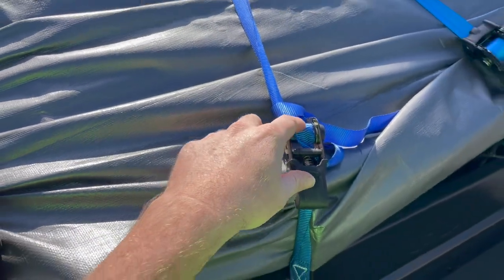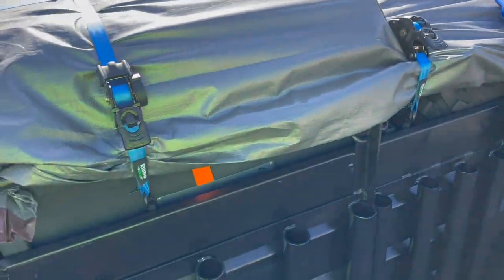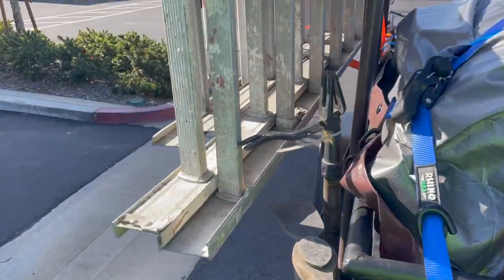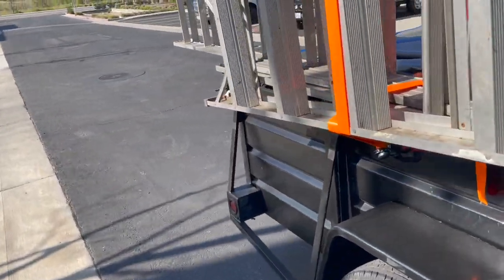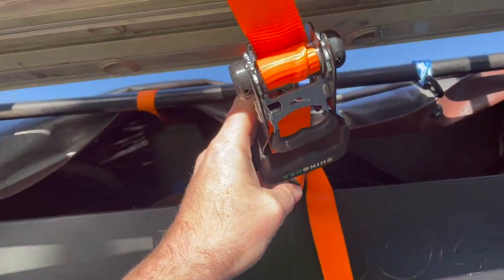We have the medium duty ratchet straps, just over 500 pound working load limit and 1,800 pound brake strength. I think I have a set of the heavy duty straps on here somewhere — yeah. This is my personal trailer I'm hauling back, but these are the big HD heavy duties. These things have like a 5,000 pound brake strength on them.